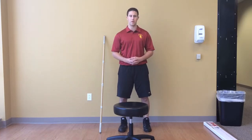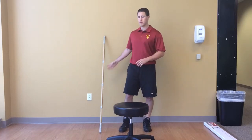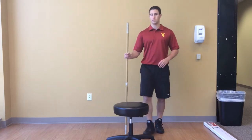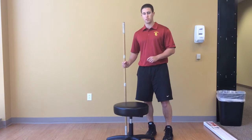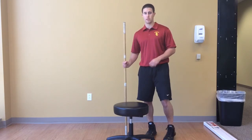This exercise is a hip rotation mobility drill. If you have a stool and a stick, go ahead and use the stick as a balancing tool. You're going to put your knee on the stool, the other leg is going to be in a staggered stance, and you're going to rotate between internal and external rotation.